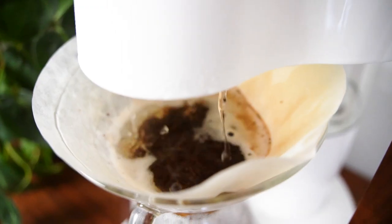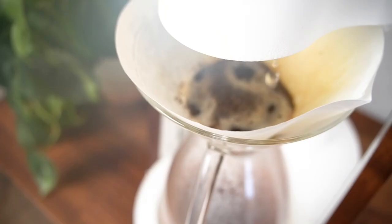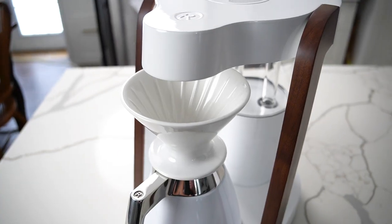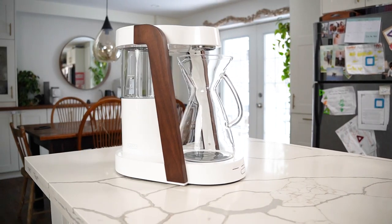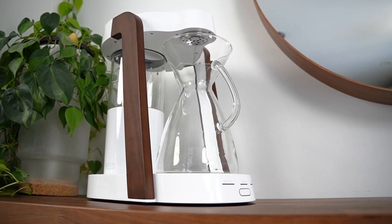There is no coffee maker out there that's quite like the Ratio 8. Even when you're not using it, it just oozes aesthetics and vibes. As an object, it's totally gorgeous and it's designed to duplicate a handcrafted barista pour over. But who exactly is this coffee maker for? I'm going to show you all the pros and cons of this machine and help you decide if it's for you.